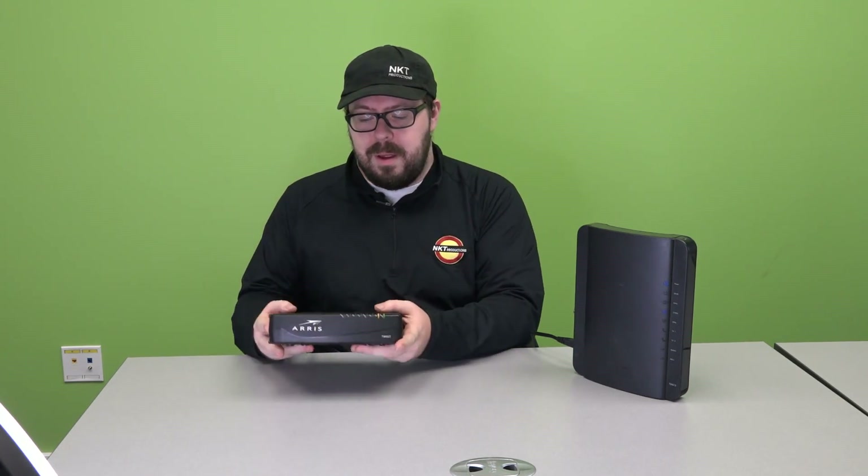Hi, my name is Andy and this is an NK Telco tech tip on how to replace the batteries in your modems. Here at NK Telco we have two different types of modems: the TM822, which is this one right here, and the TG1672, which is this one right here. We'll start by replacing the battery in the TM822 modem.